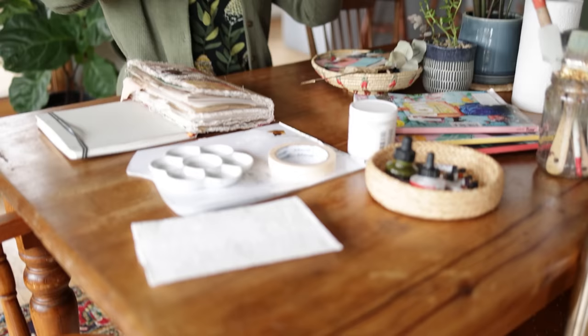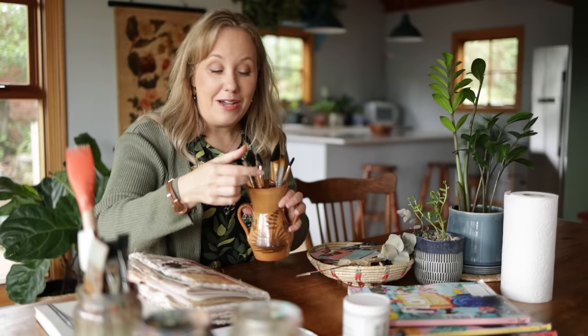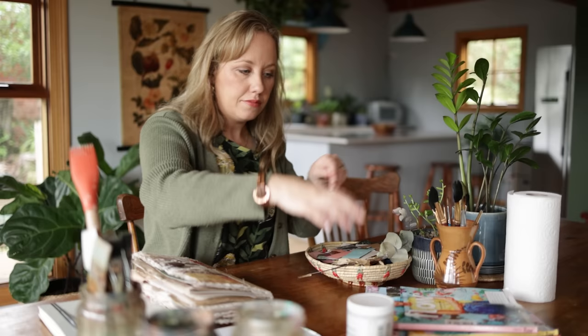I also have a bunch of brushes. I have some mixed media affordable brushes here, and also some slightly higher quality watercolor brushes that I try to use mostly for my watercolor work. These are Princeton Neptune brushes, but I sometimes use them for acrylic ink as well. I also have some masking tape.